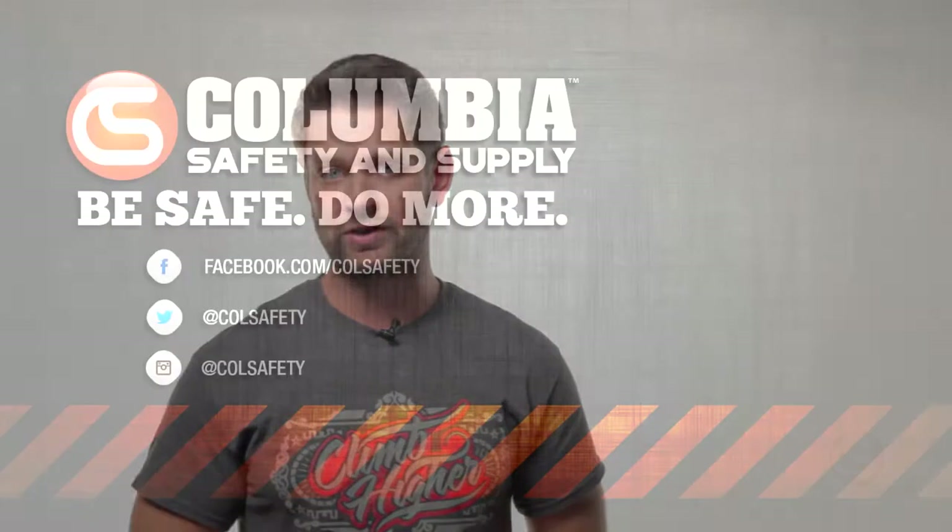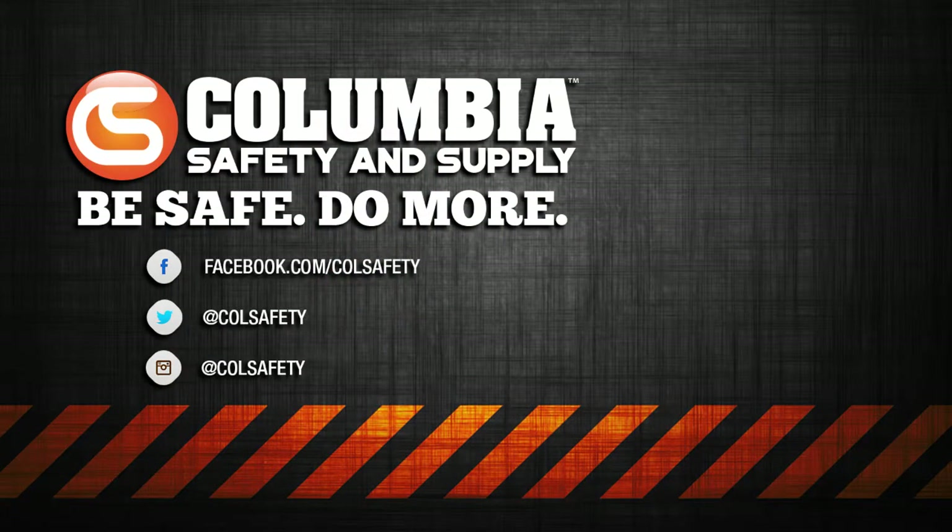That quickly covers ASME B30 for rigging blocks. This is not a comprehensive training — before any lifting or rigging is done, a competent rigger course should be completed.